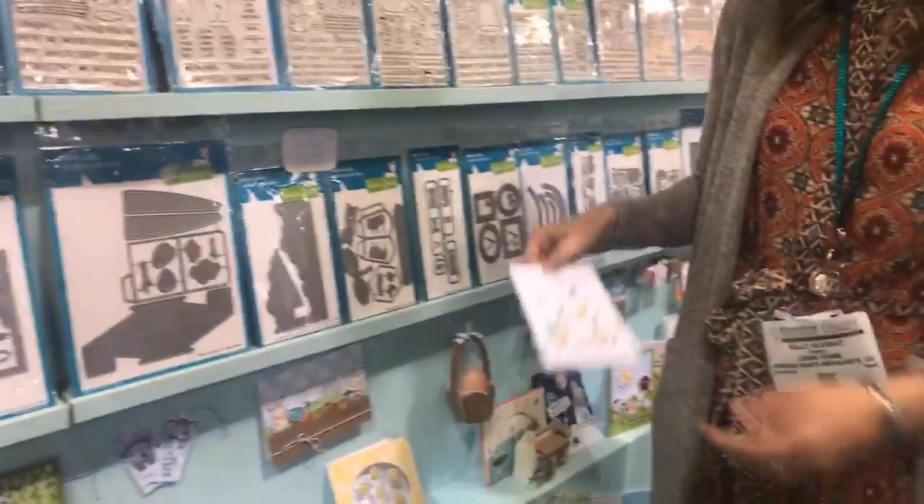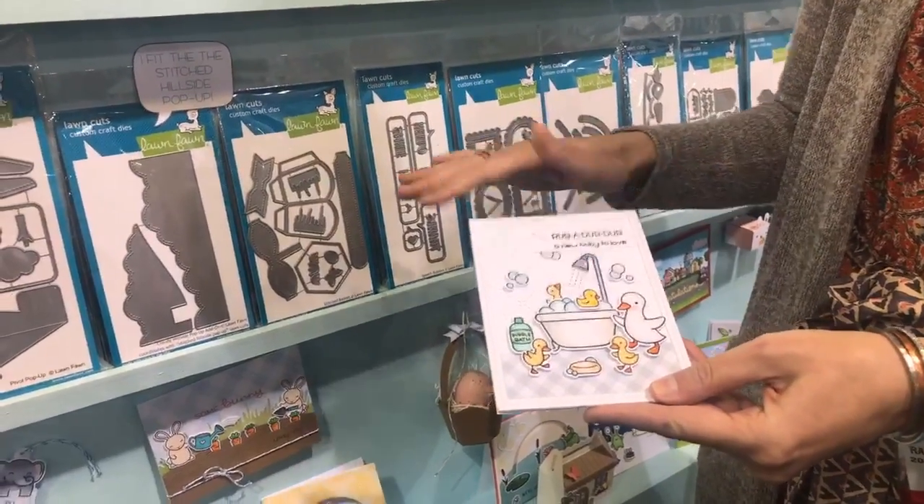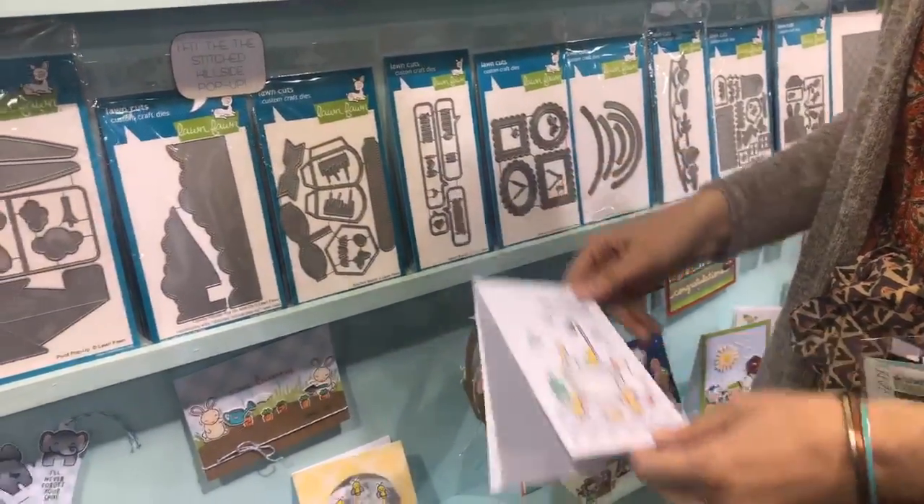My favorite new stamp set is the Rub-A-Dub-Dub stamp set. This has the new quilted backdrop, which has gorgeous detail. You can even put colored paper behind it, and the ducks in the bathtub just makes me smile. It's so cute.